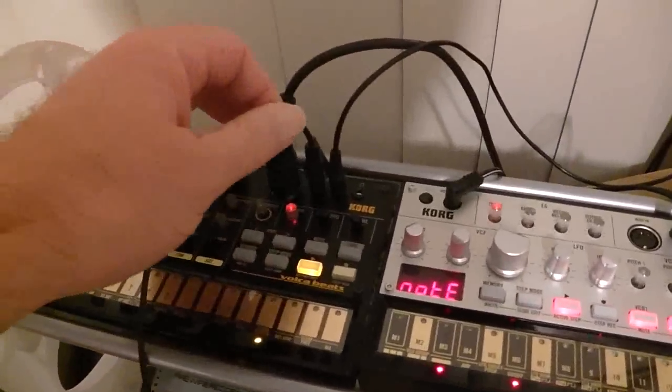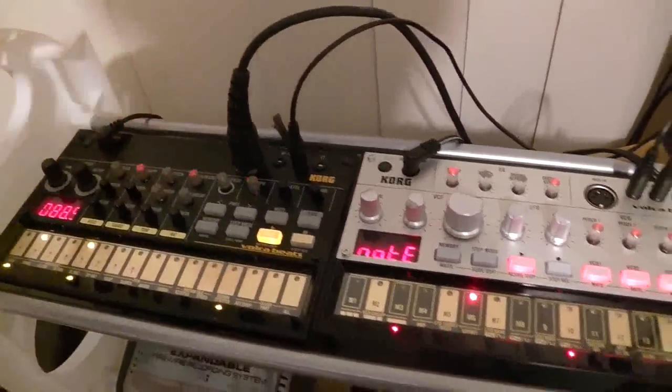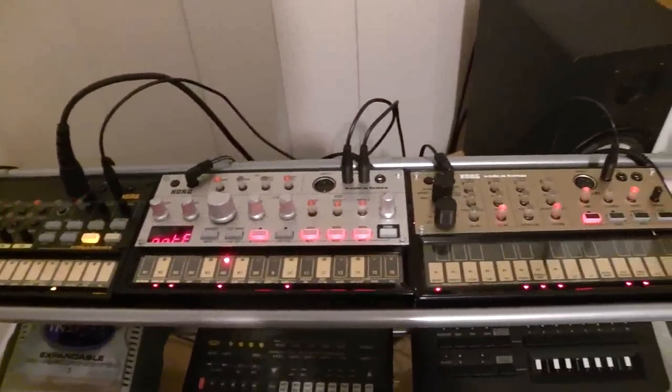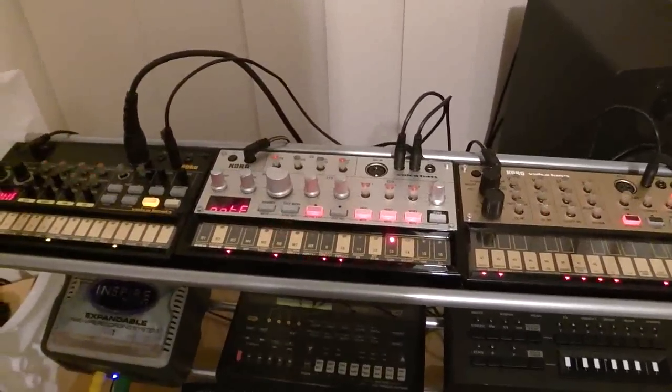So you come over here, pull this sync in — it goes nowhere out — and this is what happens: they all start at the same time.